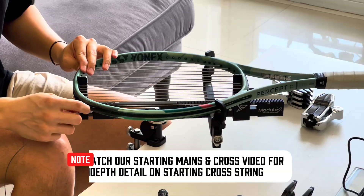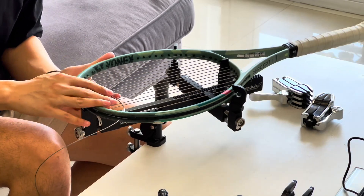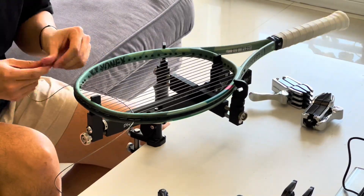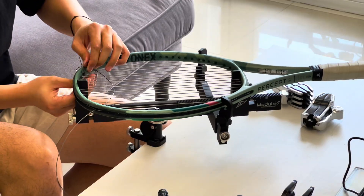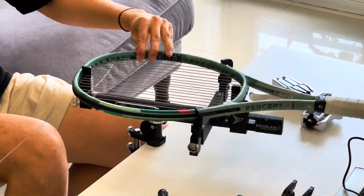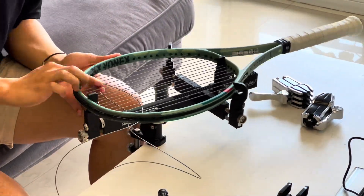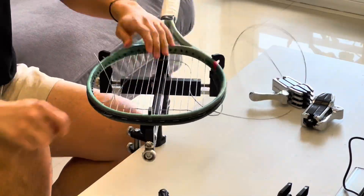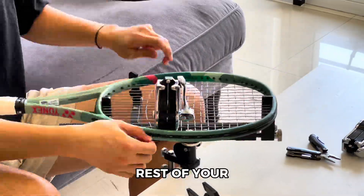Watch our starting mains and cross video for in-depth detail on starting cross string. Continue stringing the rest of your cross string.